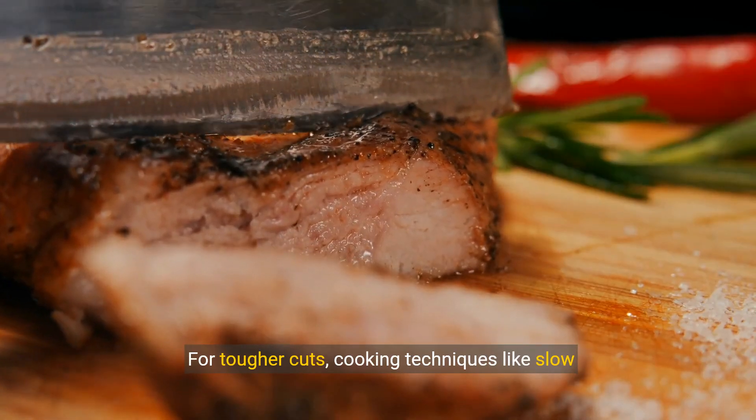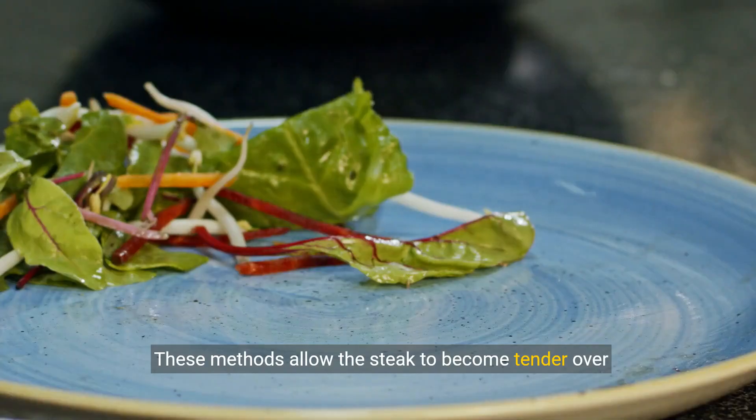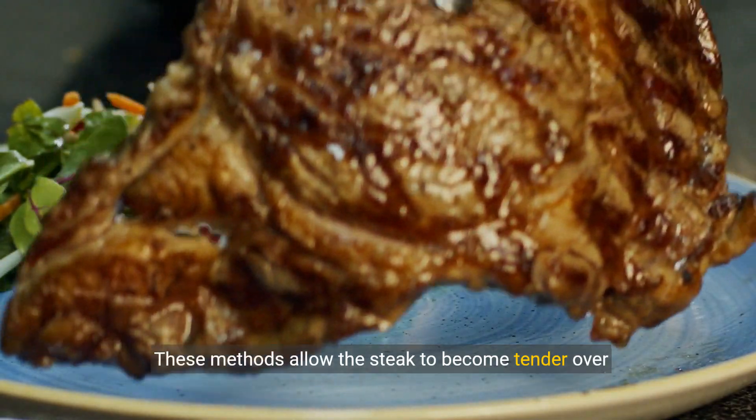For tougher cuts, cooking techniques like slow cooking, braising, or pressure cooking can make all the difference. These methods allow the steak to become tender over time.